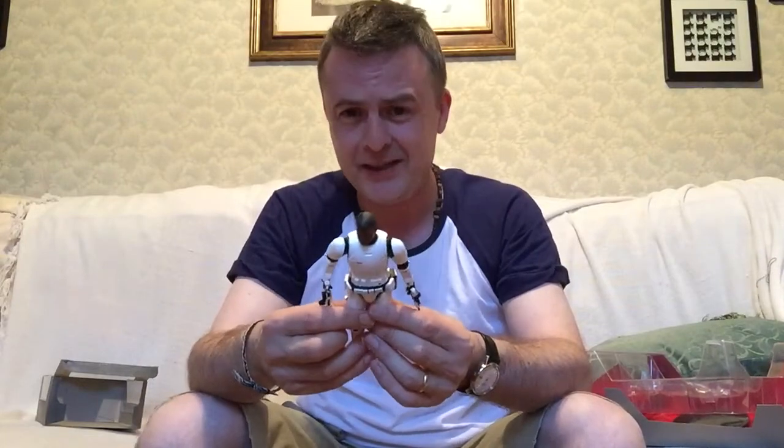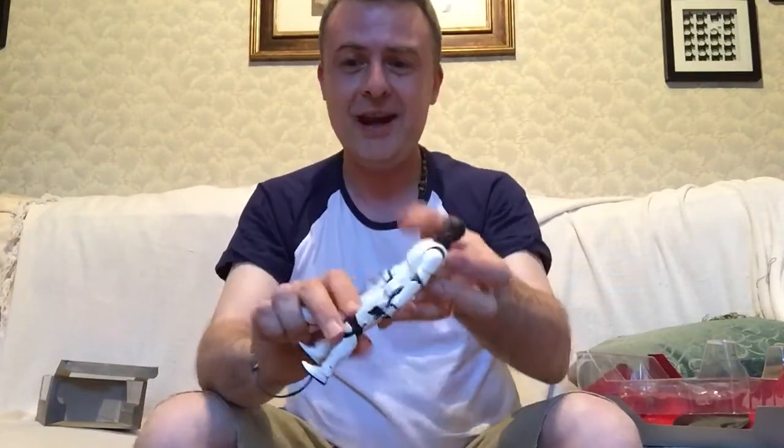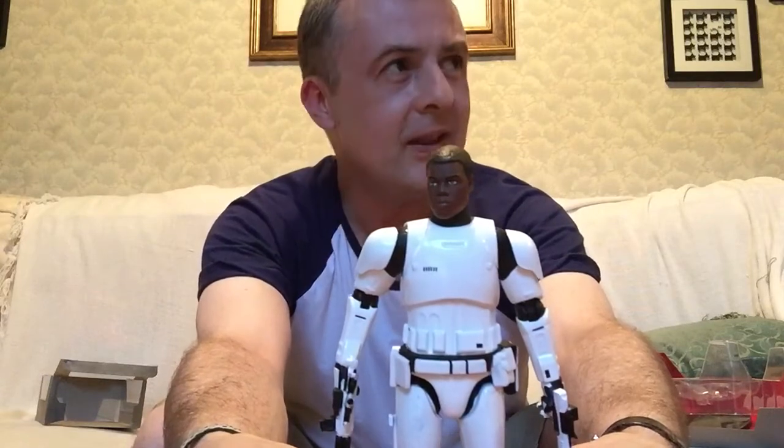FN-2187 — very nice. This is an exclusive for Star Wars Celebration 2016, along with a 3PO and the R2-D2. I decided I'd better round out my exclusives and get the FN-2187. They're sold out of 3POs now — they had a few R2s and a couple of these. I'm very glad I decided to get it, otherwise it would have been gone. Very happy with this. Don't know where I'm going to position this guy — can't really have him with the bad guys.